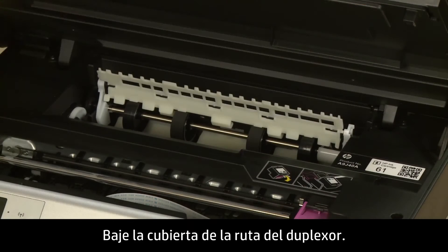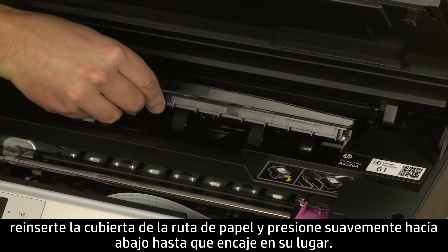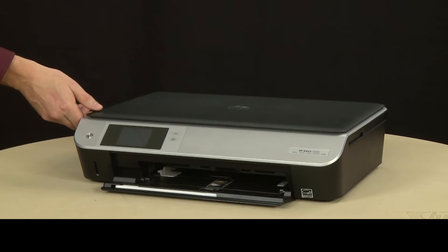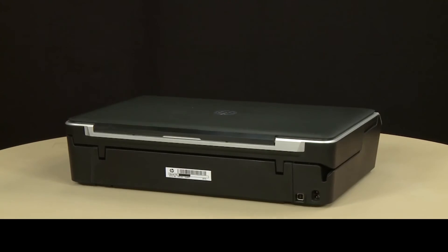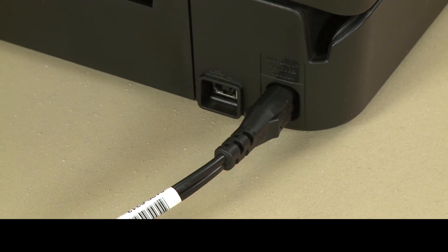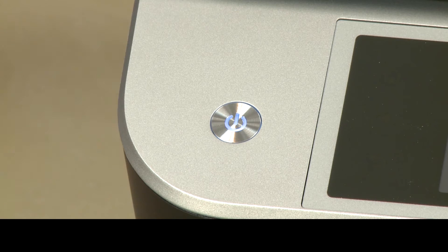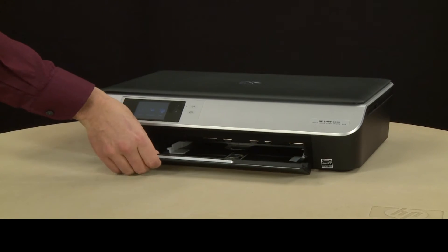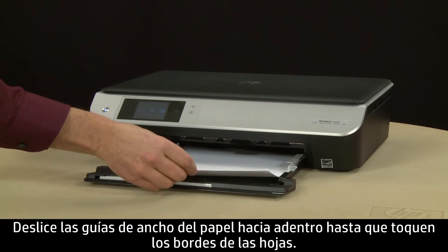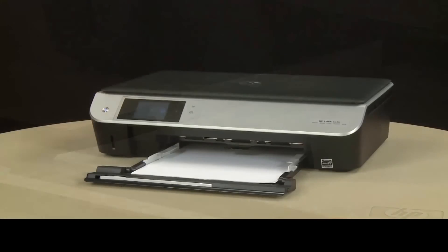Allow the roller to dry completely, then lower the duplexer path cover. Once the rollers are dry, reinsert the paper path cover and gently press down until it snaps into place. Close the cartridge access door. Turn to the back and reconnect the power cord. Return to the front and press the power button to turn on the printer. Slide out the input tray. Align a stack of paper by tapping it on a flat surface. Load paper into the input tray until it stops. Slide the paper width guides inward until they stop at the edge of the paper — do not push the guides in so tightly that they start to bend the paper. Slide in the input tray.